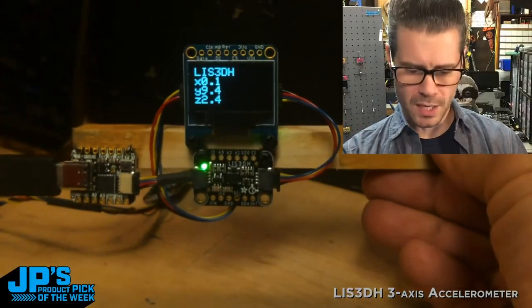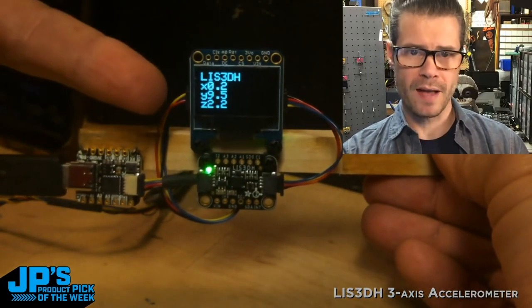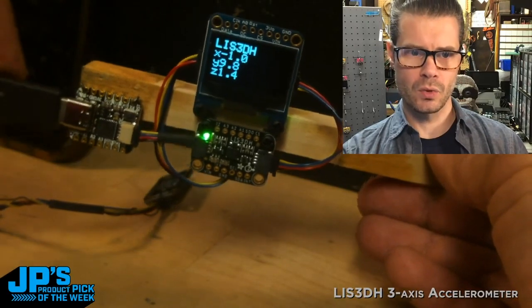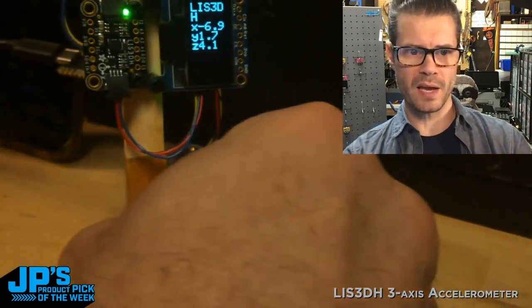I'm printing out the three accelerometer values on X, Y, and Z axes. I'm also using that data to drive the display orientation.